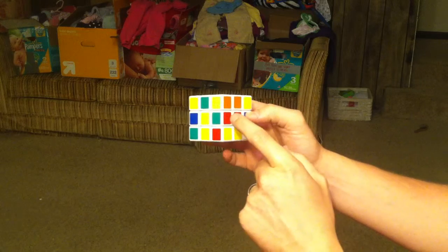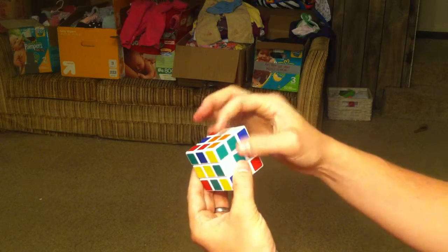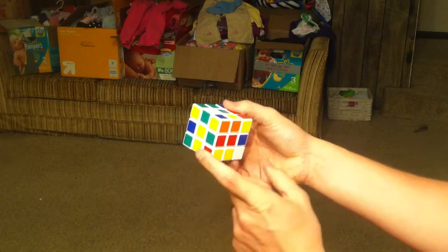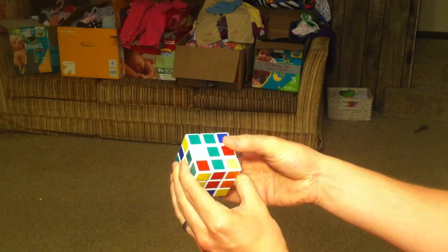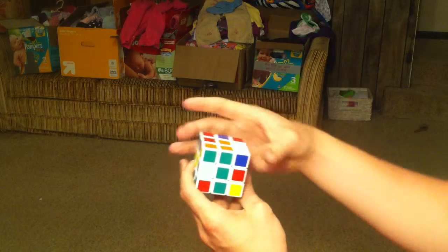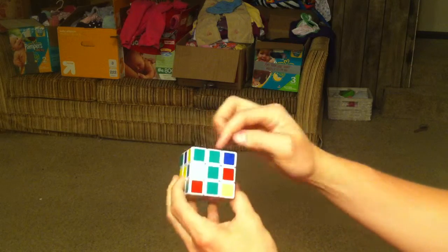Well, that's easy — it's right here. What you want to do is get this piece up here, and you don't want to mess up the one that's already where it's supposed to be. We can rotate it up like that. Now if we messed up this other one, we should double check — but this one's fine. Obviously going like this isn't going to affect it.